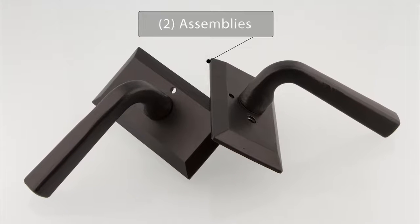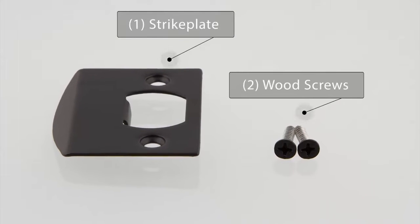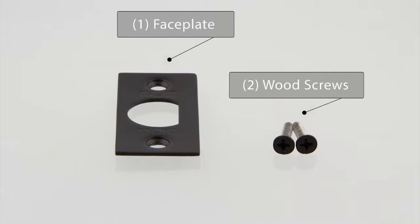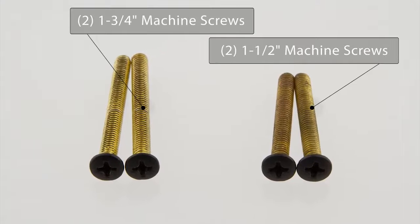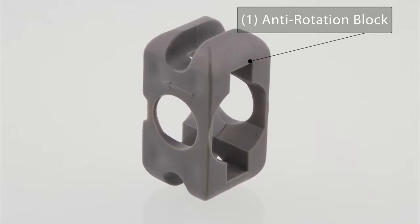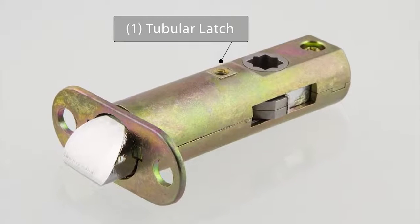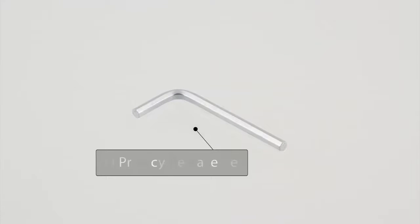The box includes two hardware assemblies, one strike plate with two wood screws, one face plate with two wood screws, four machine screws, one plastic anti-rotation block, and one latch. For privacy door sets, you will also receive one privacy pin and one privacy release key.